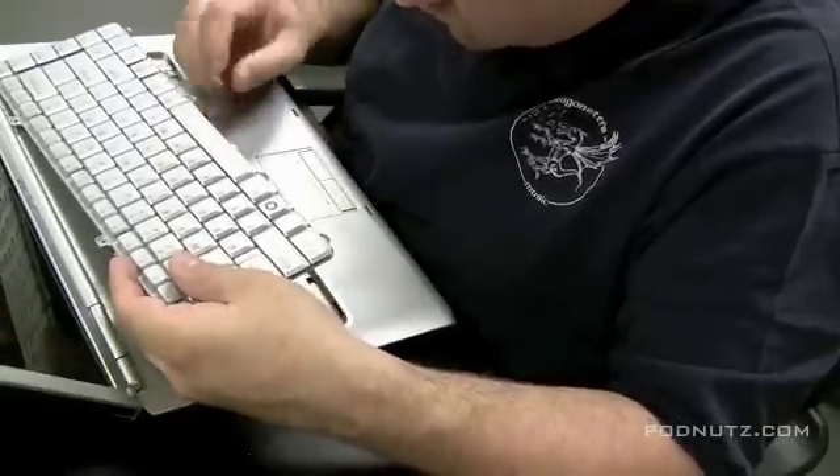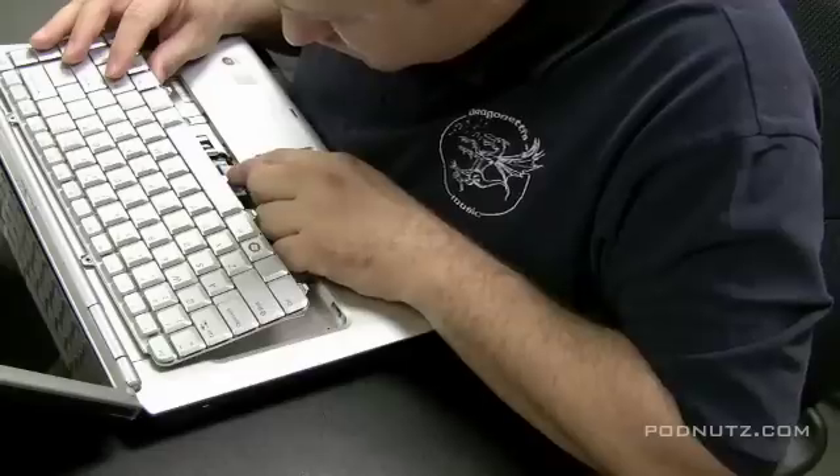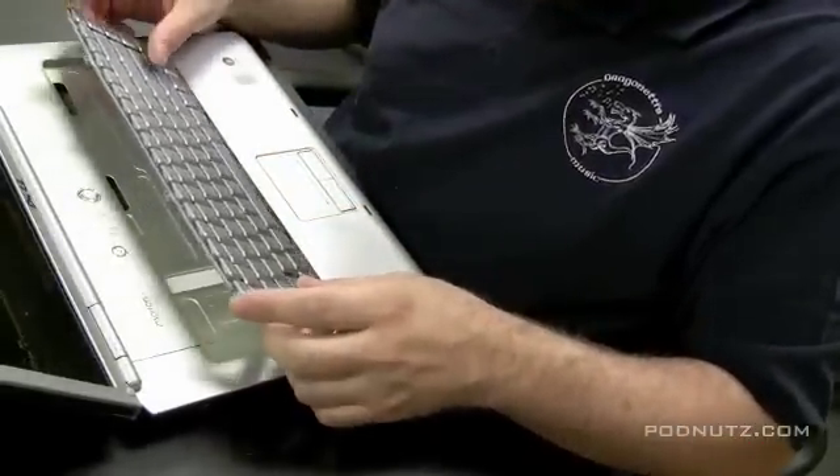Now I'm attaching it with a ribbon cable here, making sure that it's in secure, snapped in tight, and it's straight. Once that's snapped in, make sure it's secure.